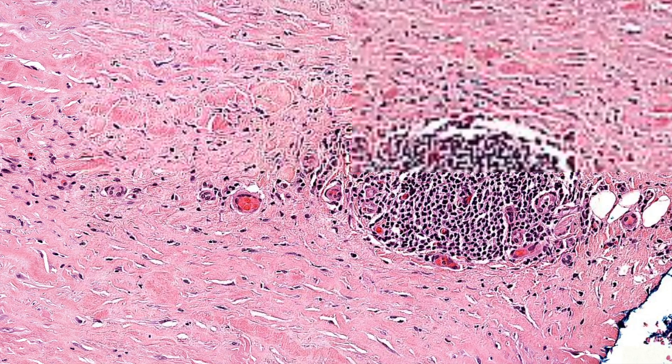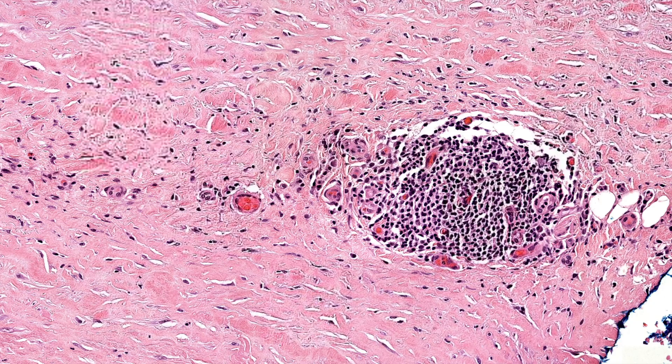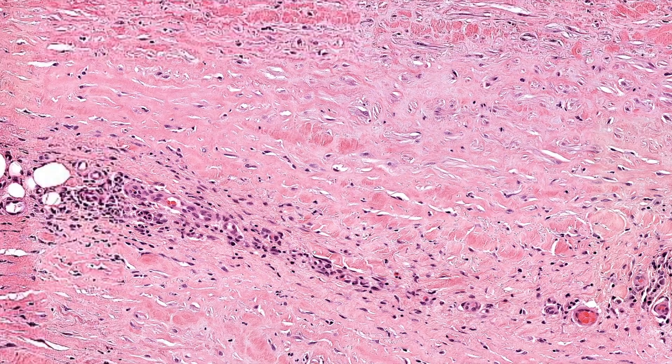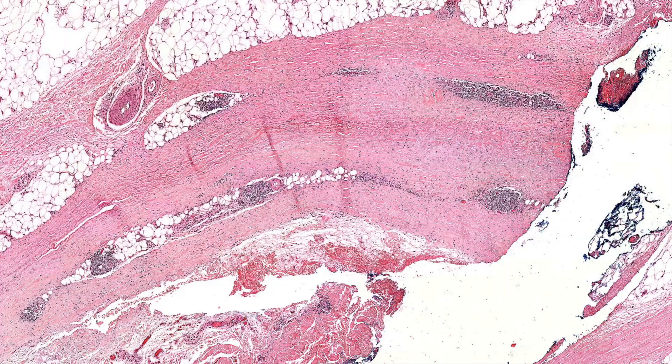Hard to tell on this scan, but lymphocytes — a lot of times you'll see plasma cells in here, and you may or may not see these little guys, eosinophils. So what is it then, Li Ping?